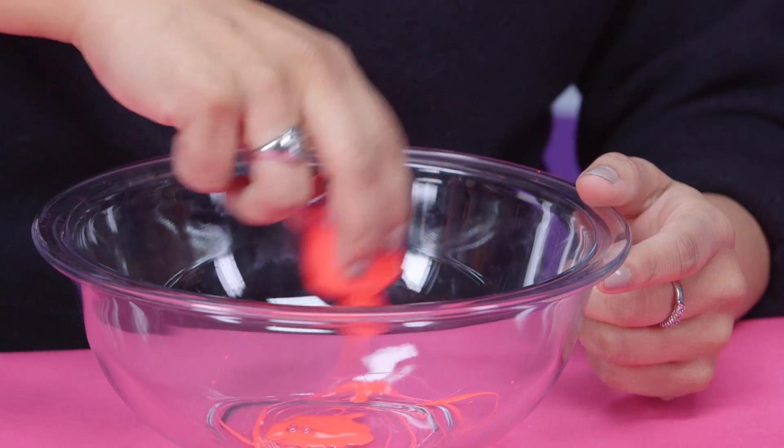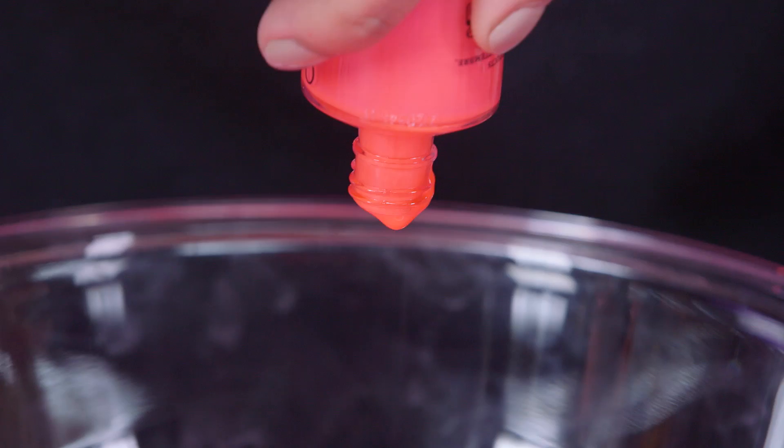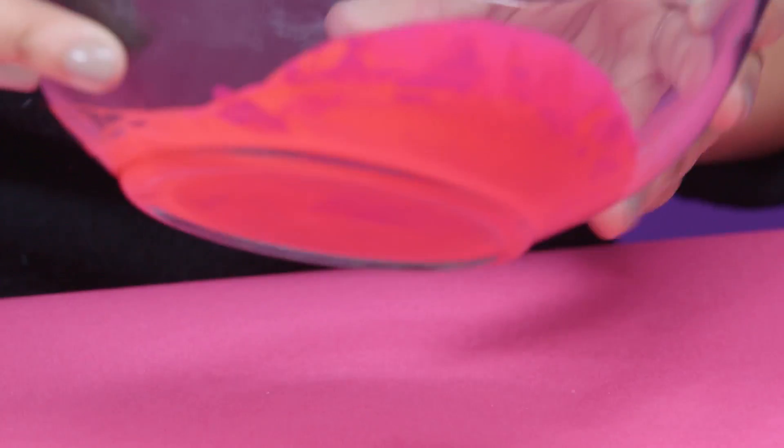So the first thing you're going to want to do is empty the nail polish and it may take a little bit, but make sure that you really get all of it out. I'm going to mix it a little bit to have the colors blend.